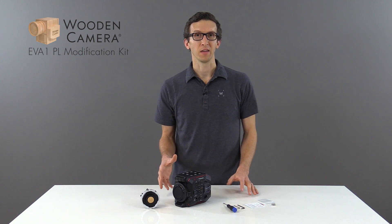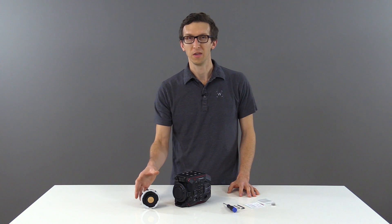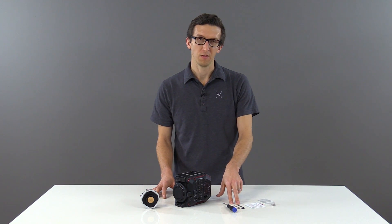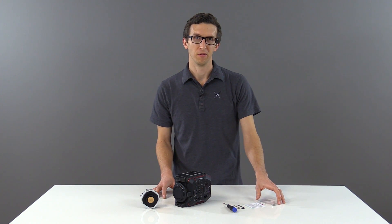In this video, we're going to talk about the Panasonic EVA1 PL Modification Kit. Included in the kit is the PL mount, a small screwdriver for disassembling the camera body, two Allen wrenches, a pack of shims, and a pack of replacement screws.